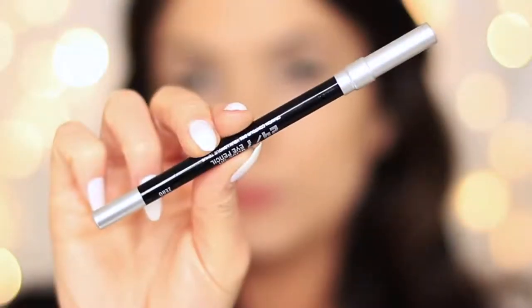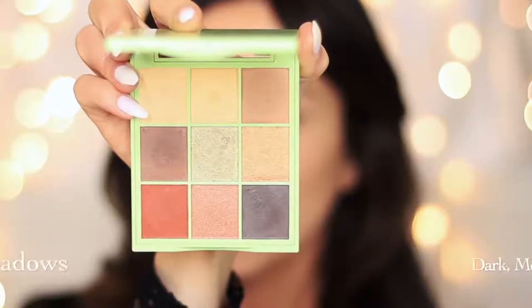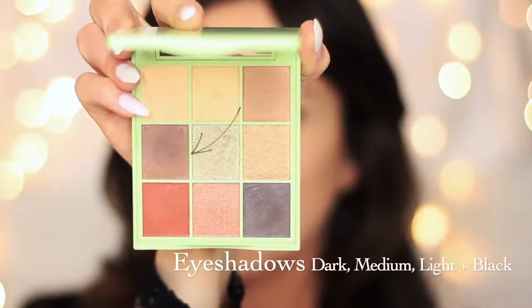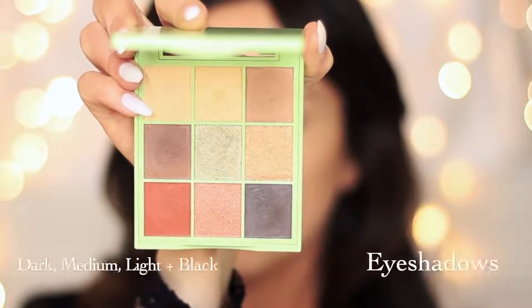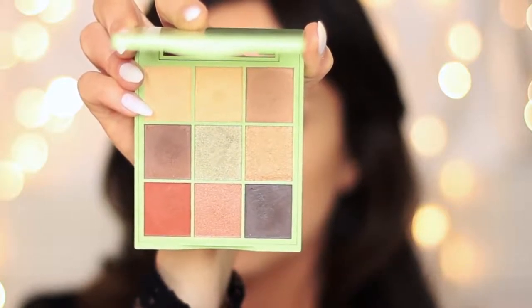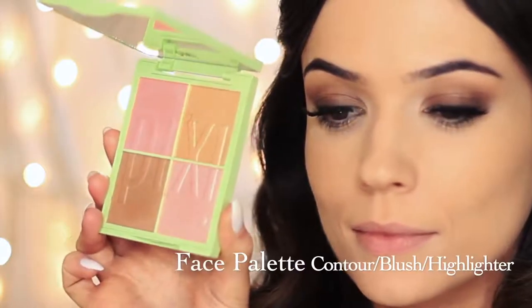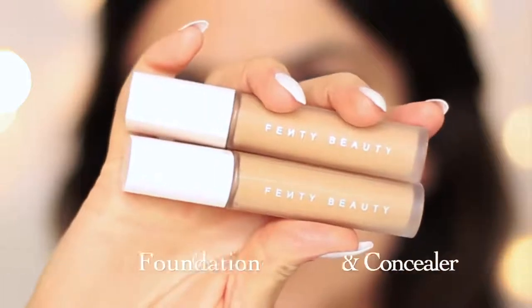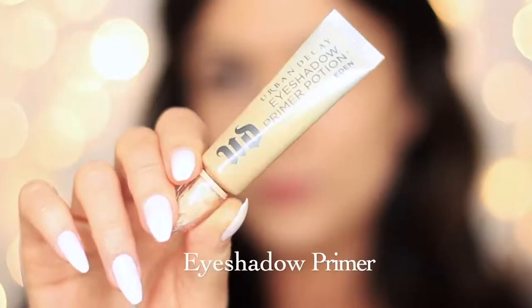To create this look, you are going to need an eyeliner pencil — I'm using a black. An eyeshadow palette with a dark, medium, light, and a black, and I actually think this palette would be great for the neutral or even olive skin tones. You'll also need a contour, blush, and your highlighter, your foundation and concealer, and an eyeshadow primer.